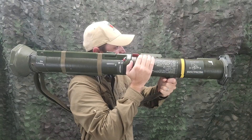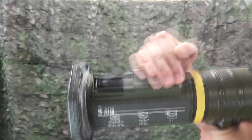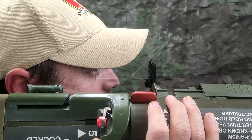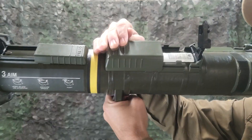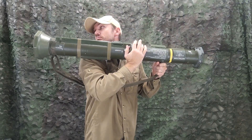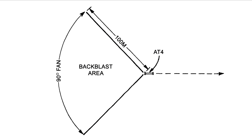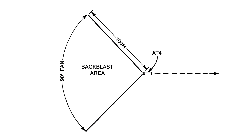With the M136-84 on your shoulder, stabilize it with your left hand and open the sights with your right hand. Press down and pull backward on the front sight cover until the front sight pops up, then press down and forward on the rear sight cover until the rear sight pops up. The rear sight should be no less than 2.5 inches and no more than 3 inches from your eyes. Set the sight for the correct range to the target. Check the backblast area before you cock the launcher. The total backblast area extends 100 meters to the rear of the launcher in a 90 degree fan. The entire backblast area must be kept clear of personnel, equipment, and obstructions. This weapon must not be fired from an enclosure or in front of a barrier.